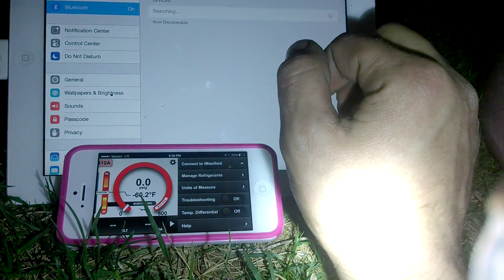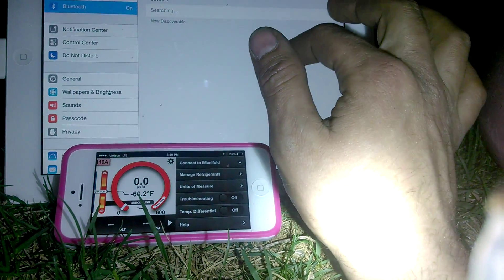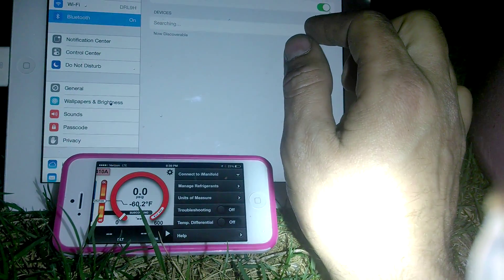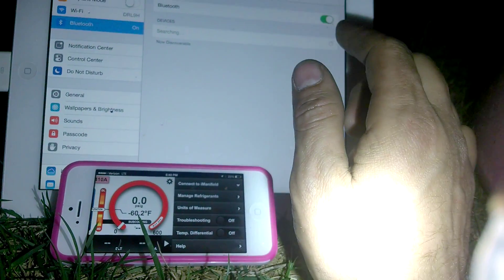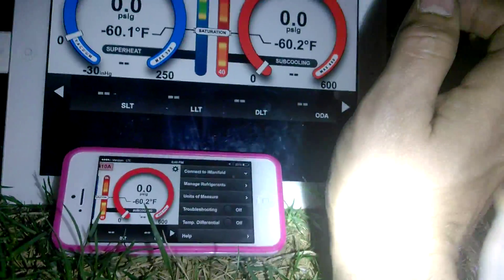Bluetooth is on, I've turned it on and I've turned it off, I've done everything. For some reason this device is not accepting Bluetooth features and I don't know why. So I'm not gonna be able to mess with that device — we are gonna use this one. That is why I am using this little one, and we're just gonna use the other as a cool background.